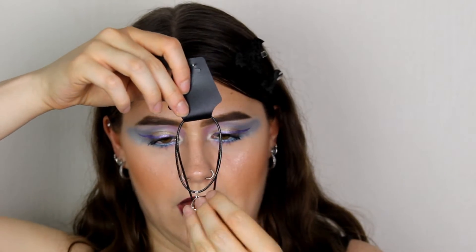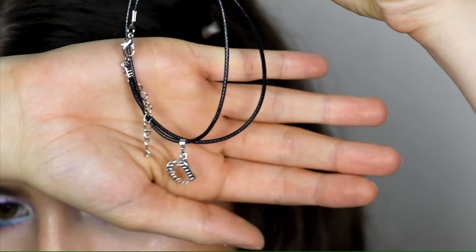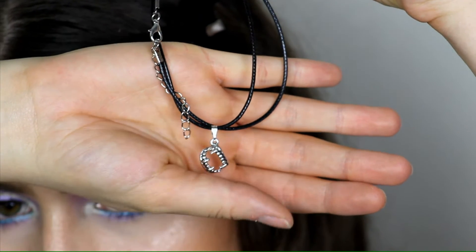Oh, another necklace — and this one has got little vampire teeth in it, very vampire-themed. I like that because I love vampires.